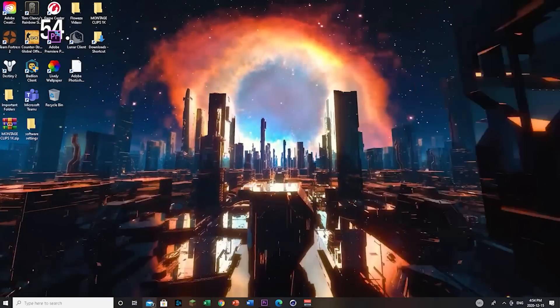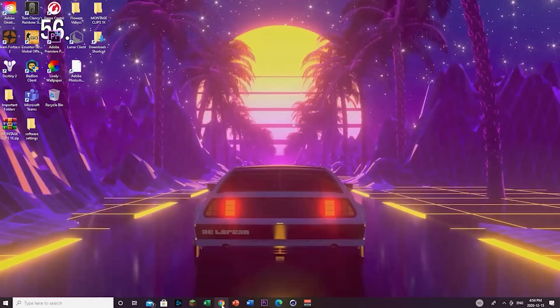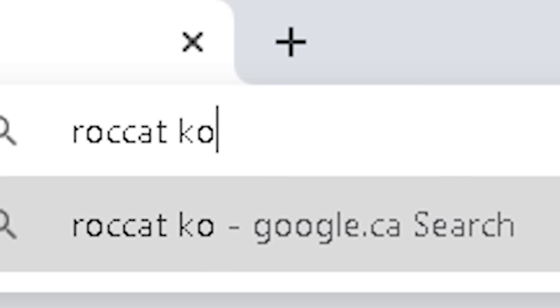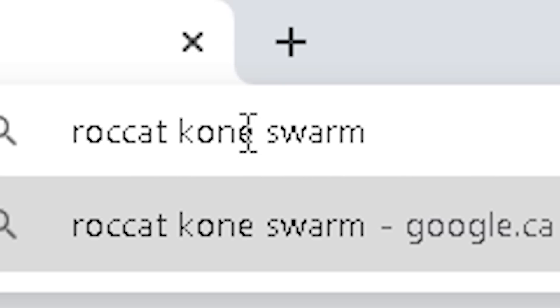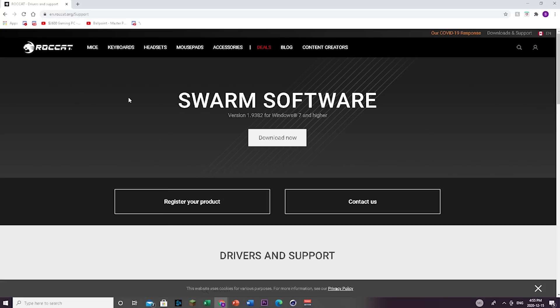I'm going to be showing you how to get the Roccat Kain software settings and the best settings for it. First, open your Chrome browser and type in 'Roccat Kain Swarm' — type the exact same thing. I'll also have this link in the description below. You want to click on Drivers and Support on the Roccat website, and then click download.